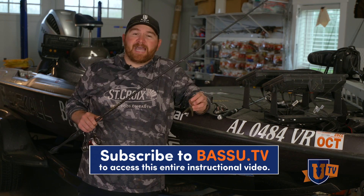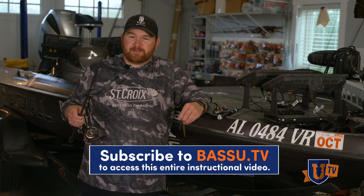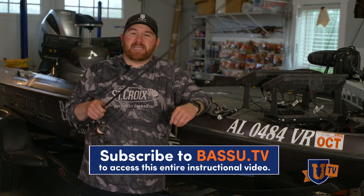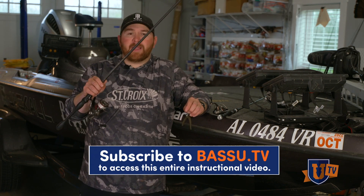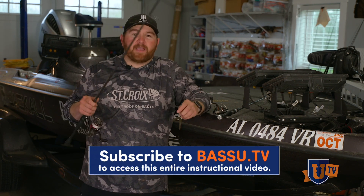The key is just time. Get yourself a seven-foot rod with a medium action and put braided line on it. That means you're going to be able to make hundreds of casts. Your braid's not going to mess up every time — you're not going to get frustrated with fluorocarbon on a spinning reel. Put some very good braided line on it, 15 to 30 pound test braid, and just practice.